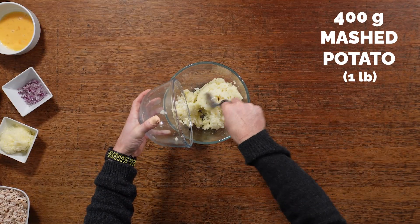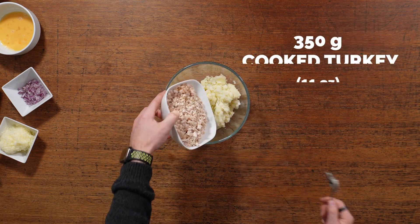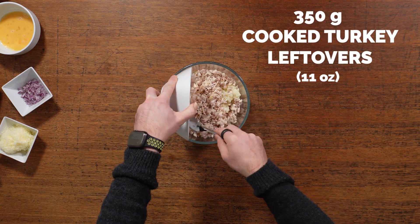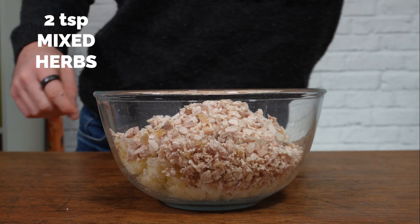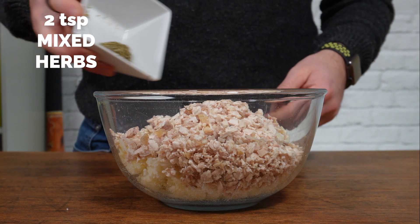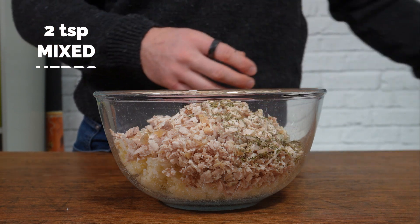First thing you want is 400 grams of cooled mashed potato. Add your turkey leftovers — that's a mix of turkey breast, thigh, wing, and whatever — just chop it all up. Then add your mixed herbs; if you're in the States, this is sometimes called Italian seasoning.